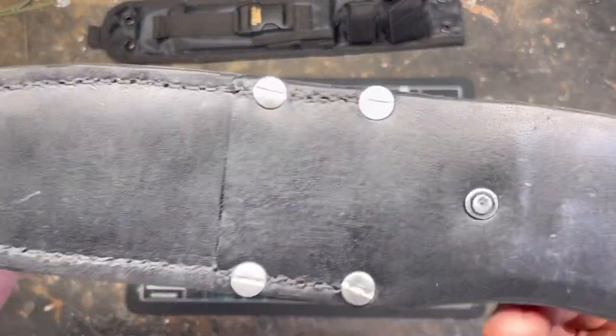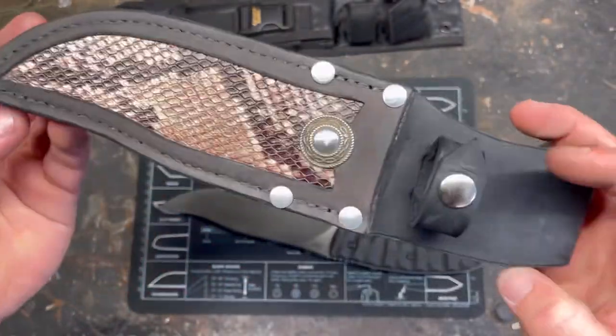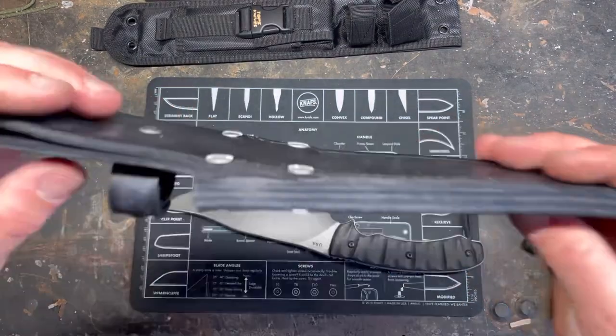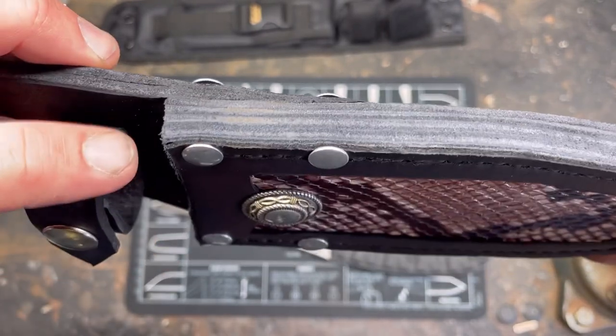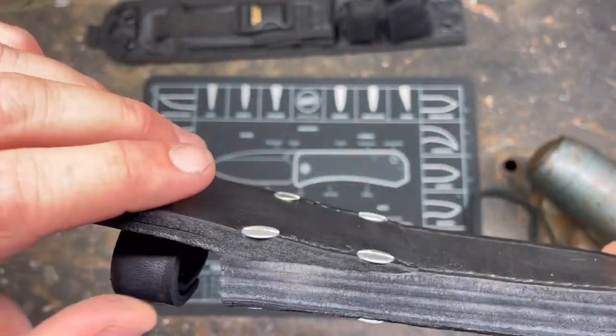I ended up going with Chicago screws instead of rivets, mainly because I couldn't get pop rivets at my local store that were long enough to go through all this leather. There's one, two, three, four, five, six layers, plus the top layer and the snake layer too.